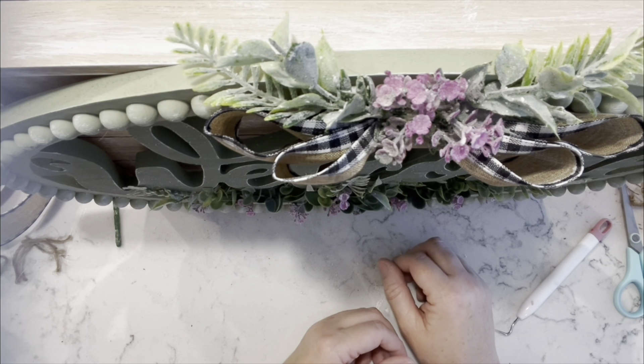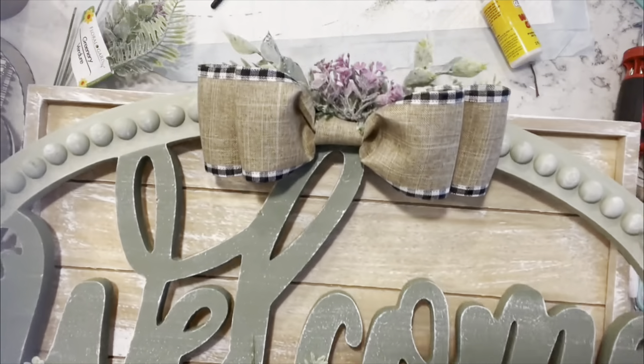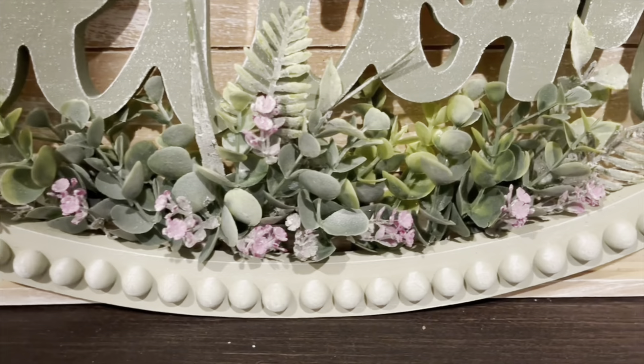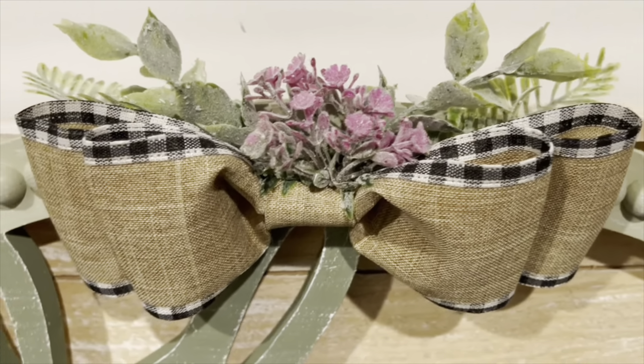And that's it for this one. I love this piece — I still have it on my TV table. Let me know what you guys think of this one.